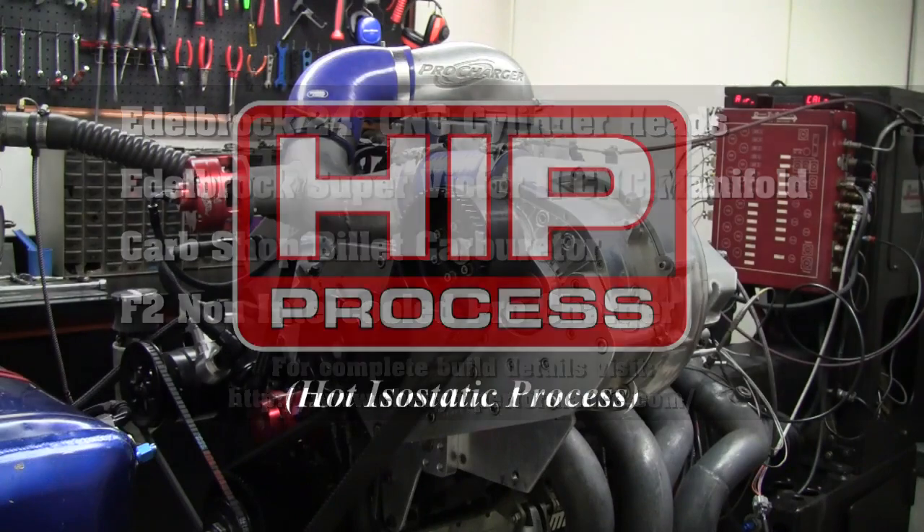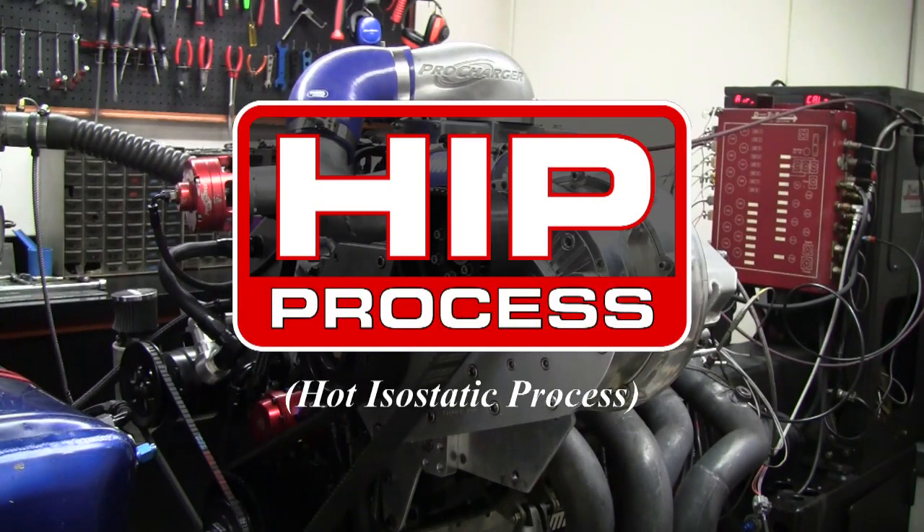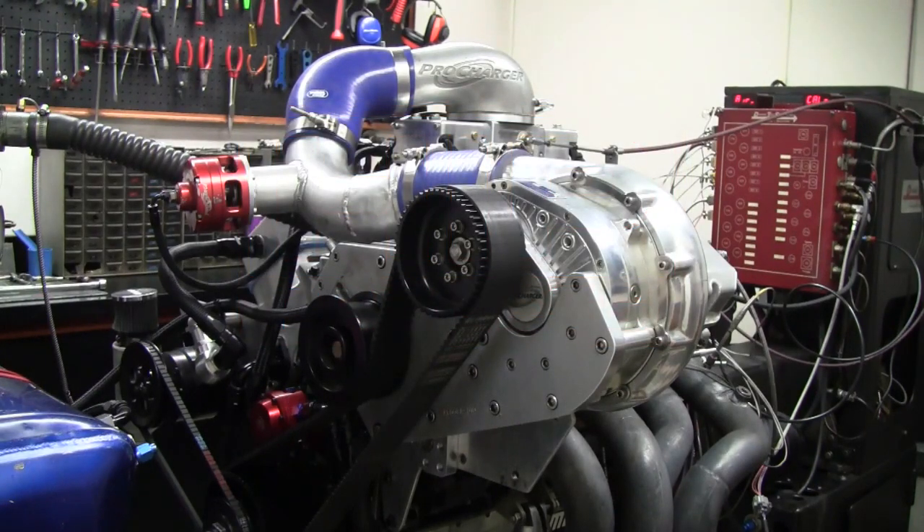These are the HIP cylinder heads, which is the process that Edelbrock uses to make the cylinder head denser. We'll get the doors closed and make a dyno run and see how she runs.